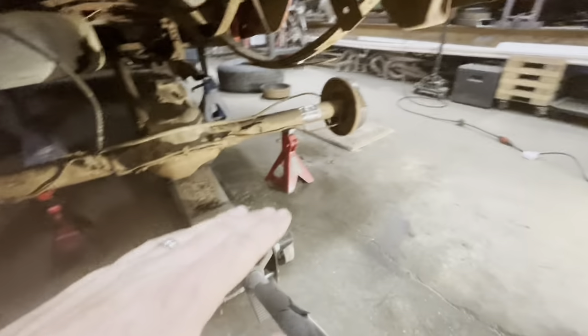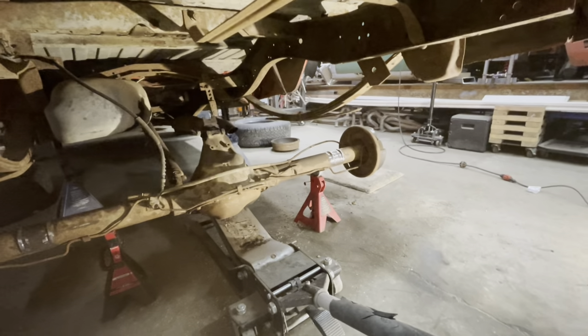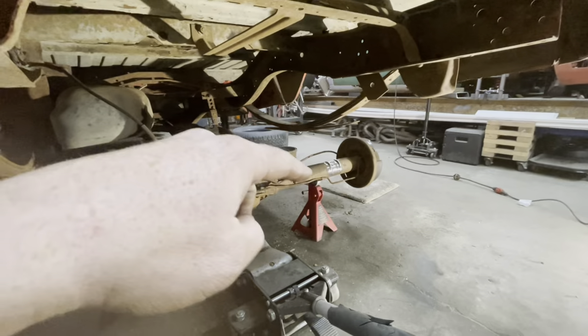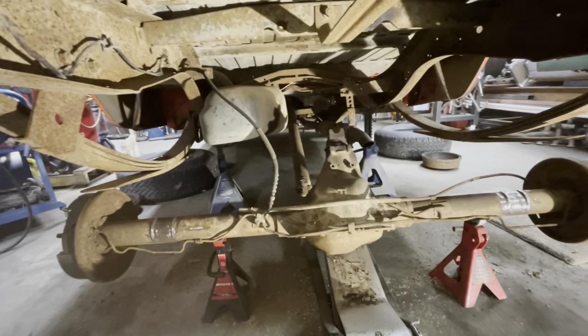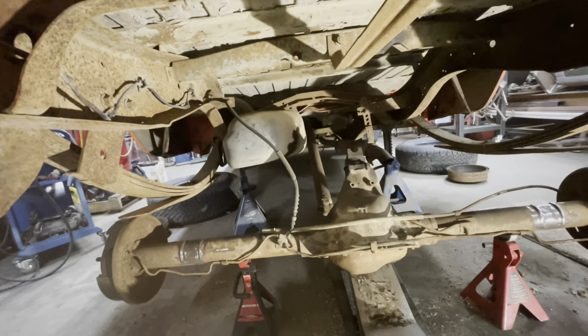What we're going to try and do is slide it all the way to the driver's side, then weasel the passenger side axle through the leaf springs, then bring it all the way over as far as we can and push it back through the driver's side. That brake line's probably going to ruin everything, but we'll just give it a go.